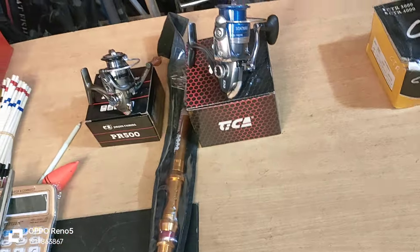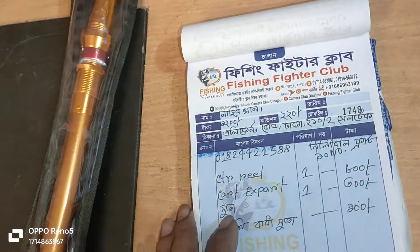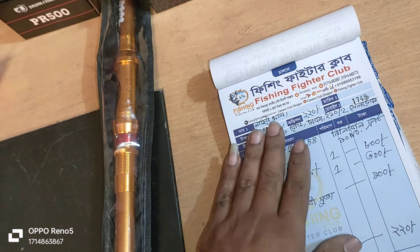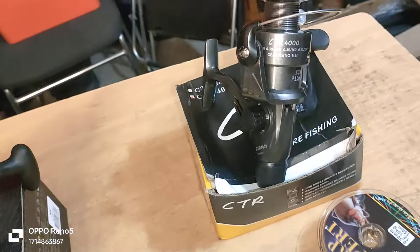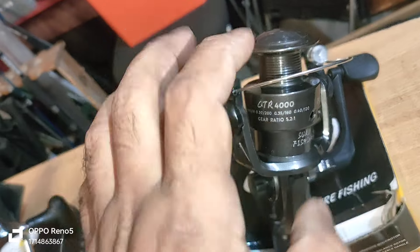Bismillahirrahmanirraheem. Assalamualaikum. I am Amo Jai Di. Welcome to Fishing Fade Club Dinas Purutur Bango. This is a product called Naseer Khan Elephant Road. This is a CTR Reel — it has a Chinese plastic body, but it's very beautiful.